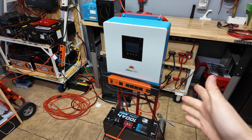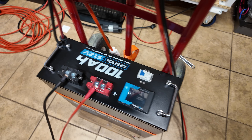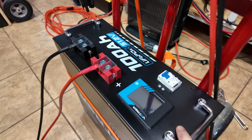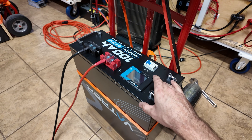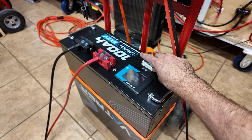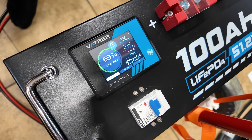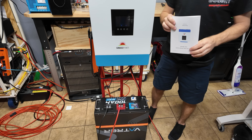I went ahead and threw the inverter on a hand truck to easily mount it up for testing. For batteries, we're going to be using this Vatrer 100 amp-hour server rack battery — I'm actually doing a review video on this and figured it would be the perfect battery to test our inverter. I'm going to kick on the breaker for the battery, then click on this breaker, and then hit the power switch for the inverter — and there we go, the inverter just kicked on.